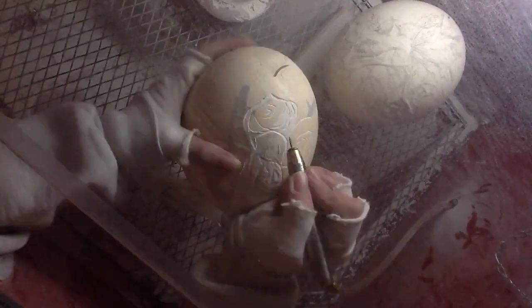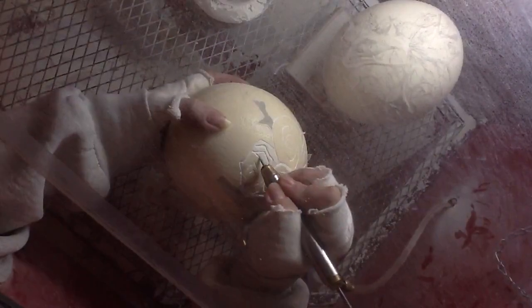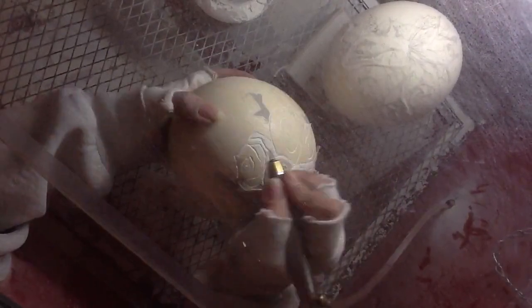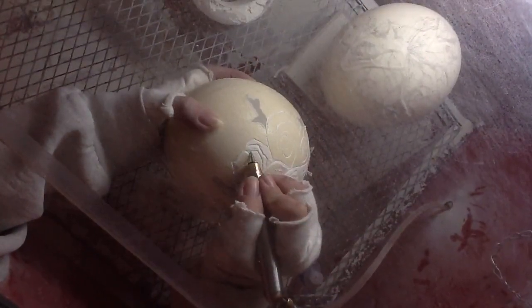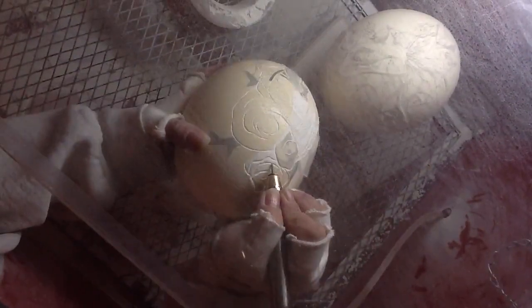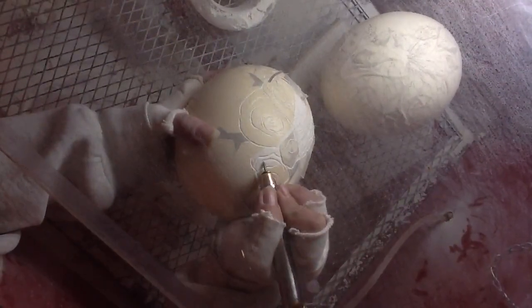You want to make sure you define these lines, create shadow to create depth. You want to kind of undercut to create the shadows. You want to take some of this down — that should be lower than other areas. Doing one of these eggs can take a while. It's interesting.